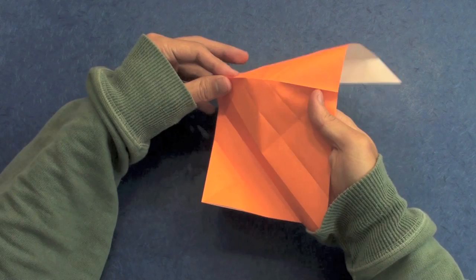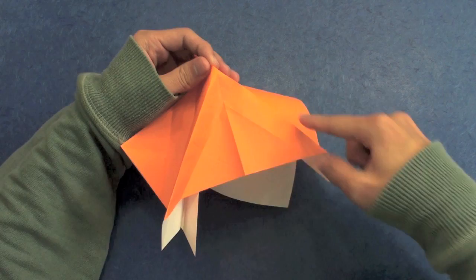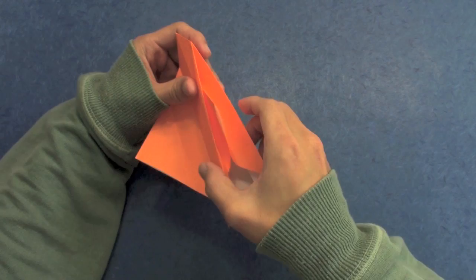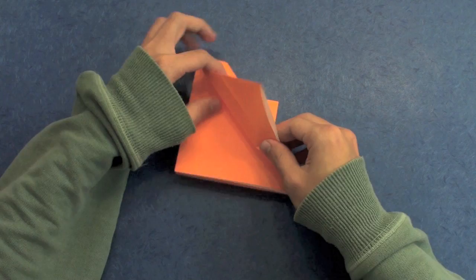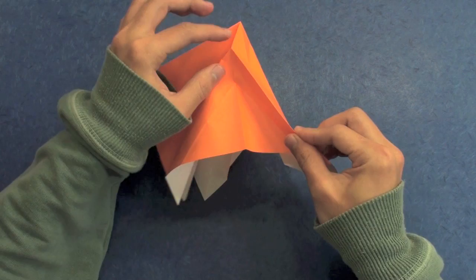You just need to fold here and make this crease in the other direction. As you can see here, you have these two lines. You need to make a mountain fold along this line, and then along the next two lines we are going to make a valley fold. It's an inside reverse fold — reverse like this, along this line and this line.